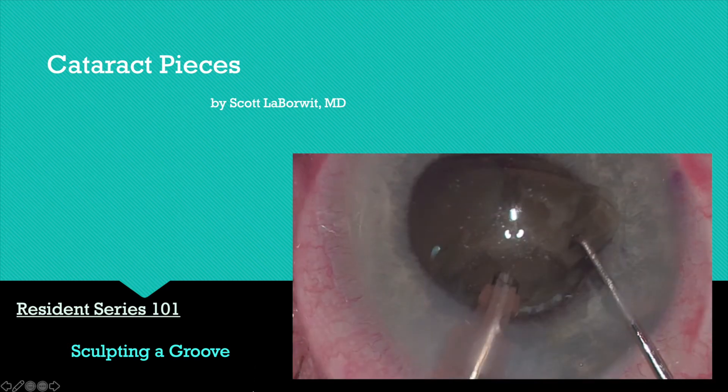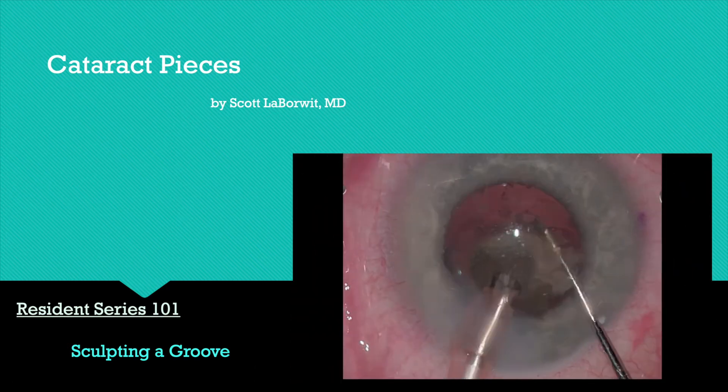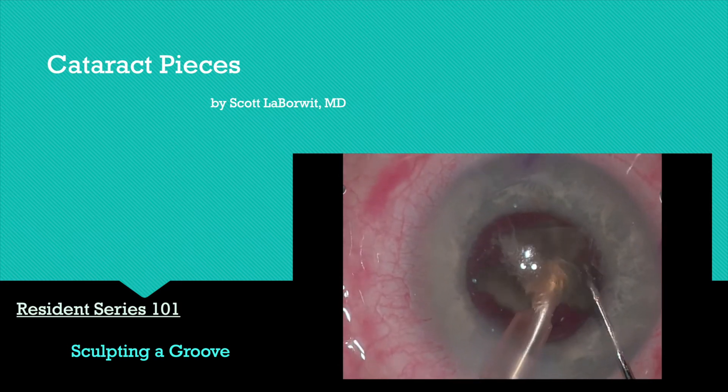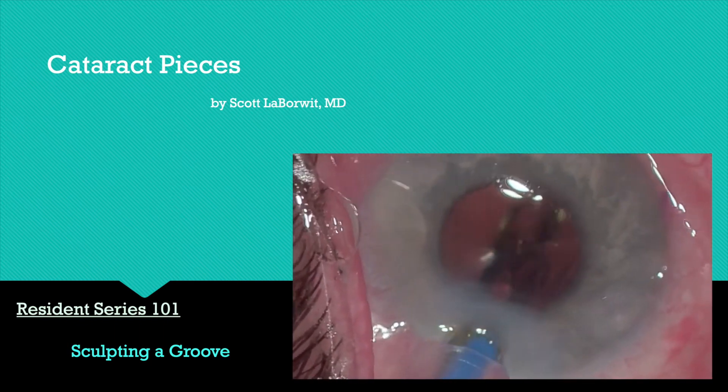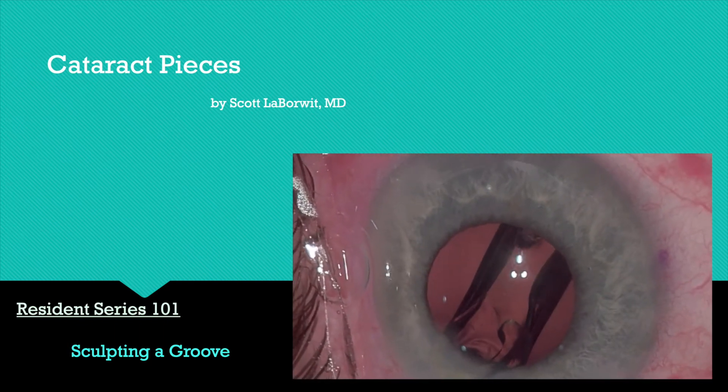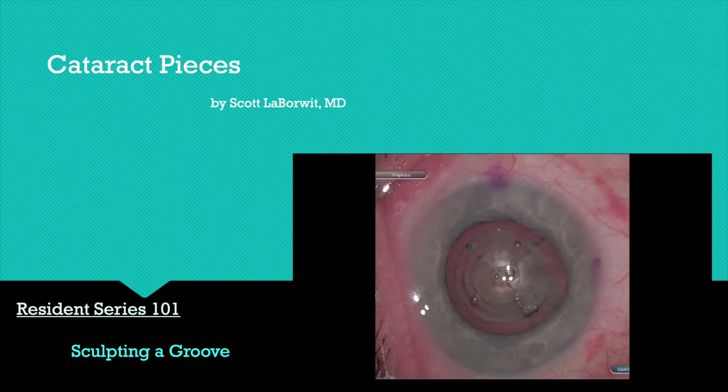Welcome to Cataract Pieces. It's a video series that I produce, and this one is called Resident Series 101: Sculpting a Groove. There's a lot of information in a short amount of time, so you may want to watch it several times or before surgery.